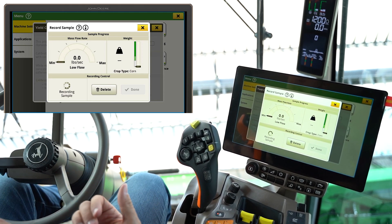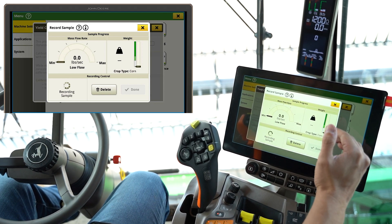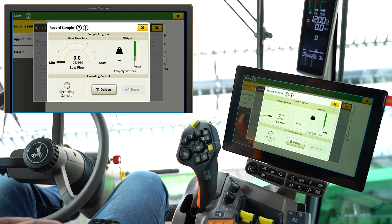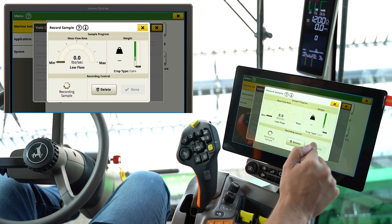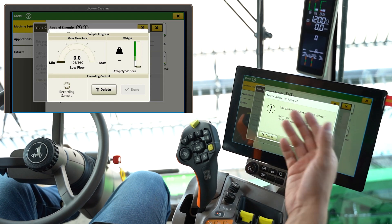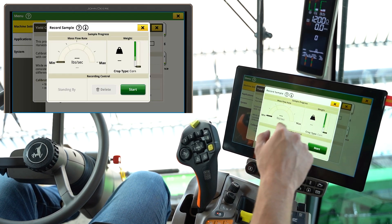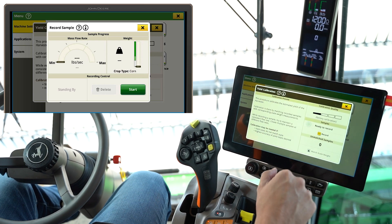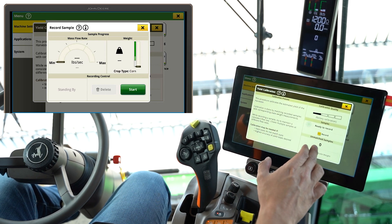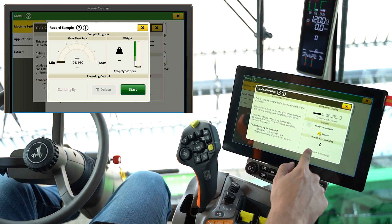Try to keep a relatively constant ground speed while you're doing this. Then once this bar fills up to a dark green reading, hit done. We're not harvesting anything right now so it won't take a true reading at the moment, but let's say we've done one — it'll show one unmatched sample, and then we could click the button that says match scale weight.